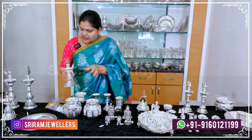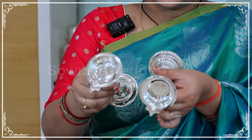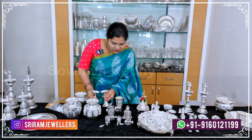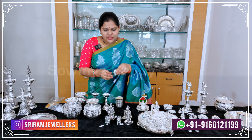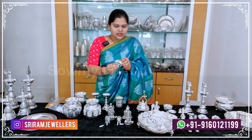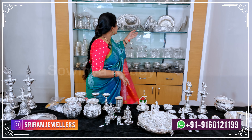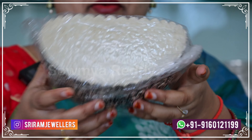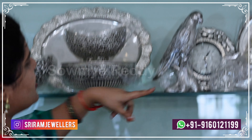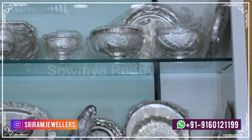Next we have plain deep diyas — each one is 55 grams. Next is silica at almost 80 grams. There are many varieties in a wide range of collections — decorations, fruits, parrots, watches, trays, and plates.